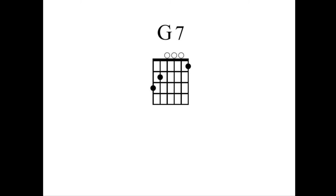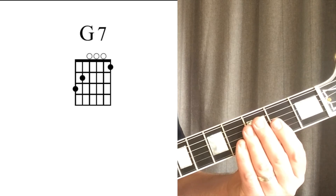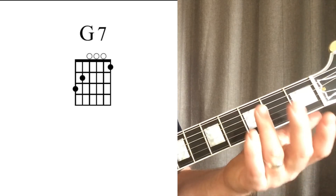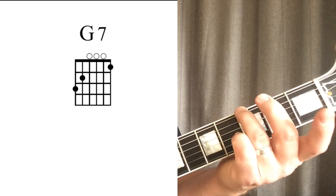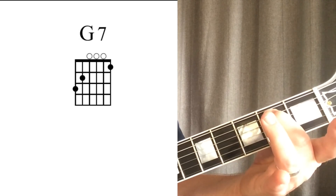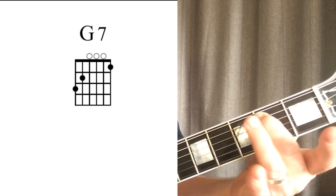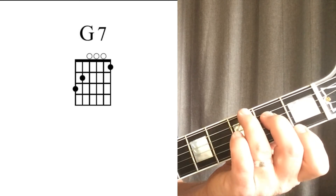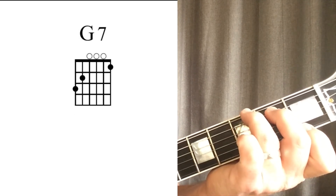In order to play this chord we will need to change the fingering from that of the G chord. The ring finger will play the note on the third fret of the low E string. The middle finger will play the note on the second fret of the A string. And the index finger will play the note on the first fret of the high E string. All other strings will be played open.